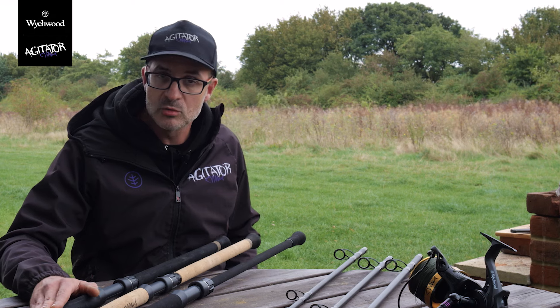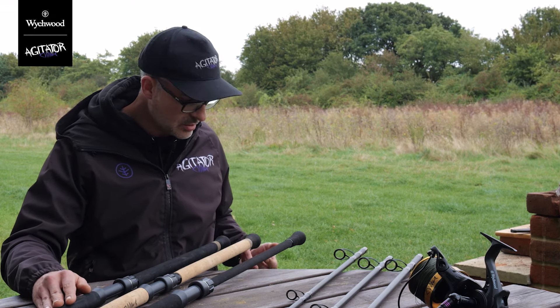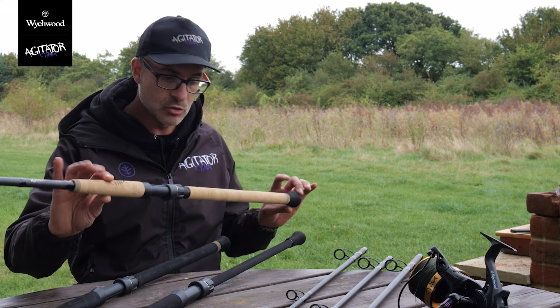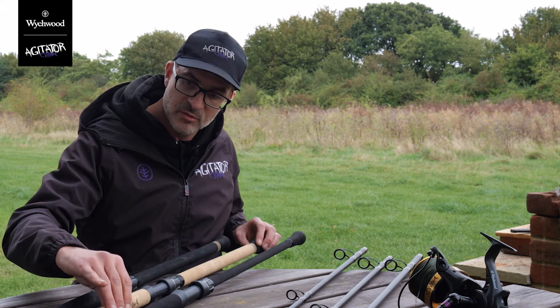The shorter models are absolutely superb fish-playing rods, and with that in mind you'll notice the butt sections are a lot shorter on the 10 and 11 foot models.